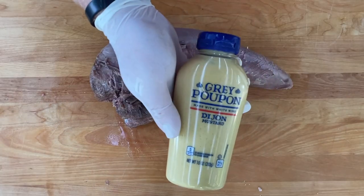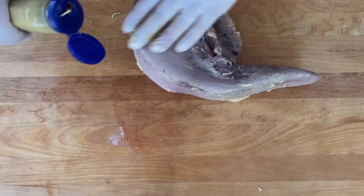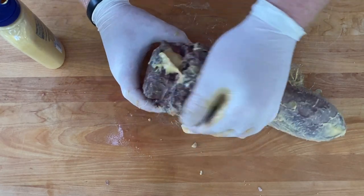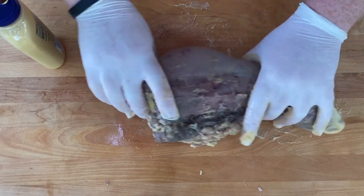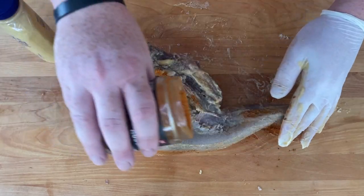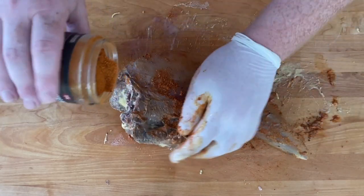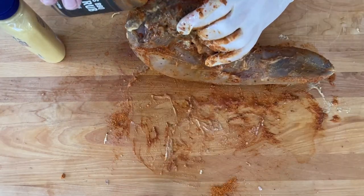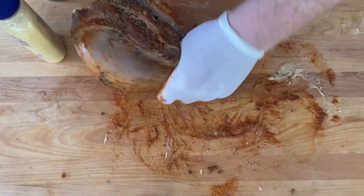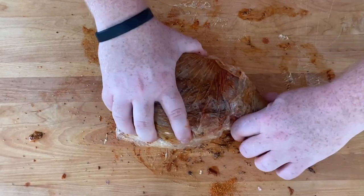Beautiful, we're ready to season it up. Get yourself some Dijon mustard and rub it all over your tongue — the left side, the right side, the top side, the bottom side, all sides. After you get your Dijon mustard on, get your choice of seasoning. I'm using some Rodeo Rub, the brisket seasoning from PS Seasoning. This is going to be a really beefy cut and this rub is going to go perfect on the tongue. Rub it on in, and for good measure I'm also covering the tongue with some coarse black pepper. Get yourself some plastic wrap, wrap it up, and it's ready to go into the fridge overnight.